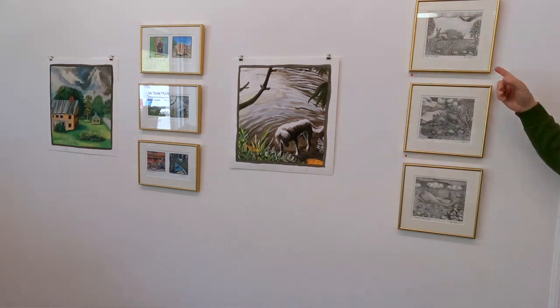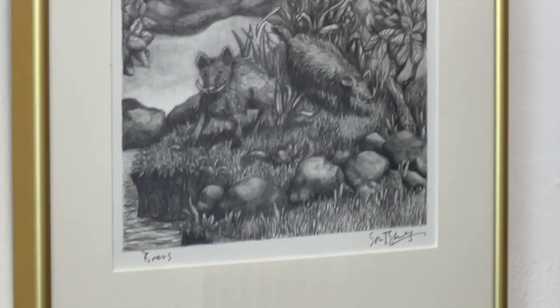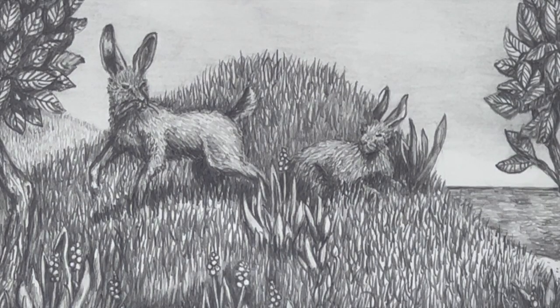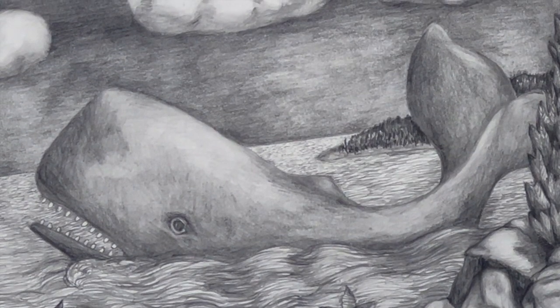Here are some of my graphite drawings. These started out as preliminary work for some of my chasing and metal work, but as I began drawing them, the drawings sort of took over and became landscapes in their own right. I do like doing these drawings, and they're things that I can come to and then go away from, come back and finish. They take a little more time and I like spending that time to make something richly appointed with the graphite.